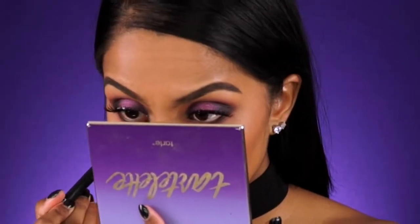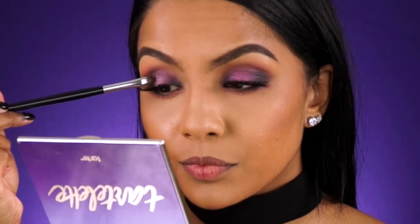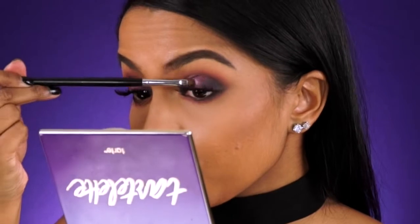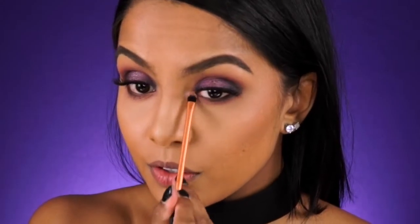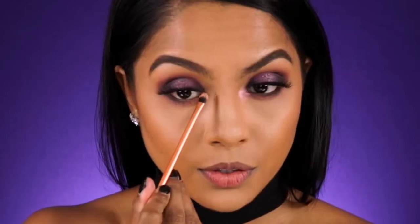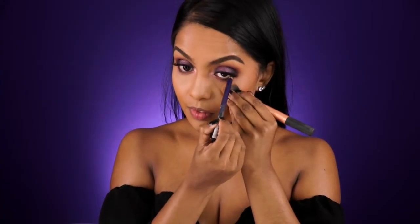Going back to that pink eyeshadow from the start, I'm going to apply this to my inner lower lash line and blend it into the dark purple on the outer corner. Next I'm taking this shimmery purple eyeshadow that has flecks of silver in it and applying it to the very center of the lid to make the purple pop a little better and give it a soft glistening effect. Now this is my favorite eyeshadow ever — it's duochrome, which means it's got a pink base with light gold reflex in it, and it's just so stunning, so I'm applying this to the inner corners of my eye to brighten up the look.